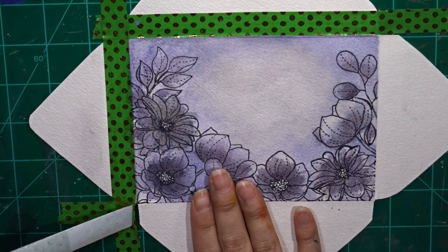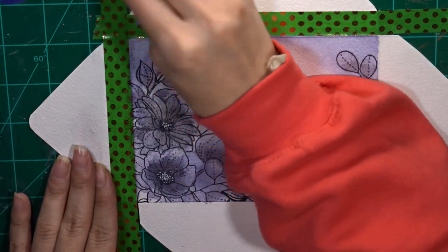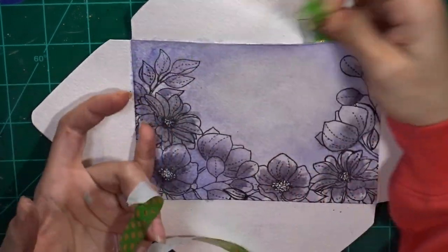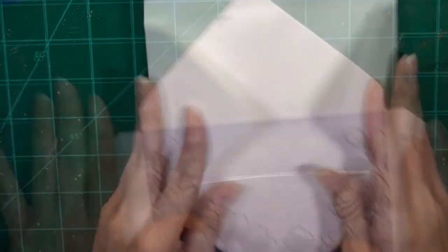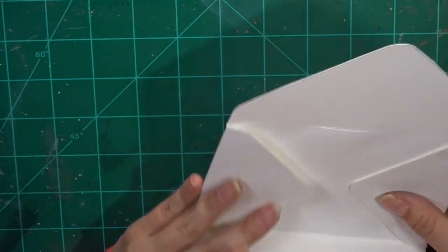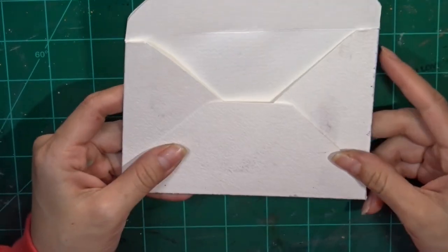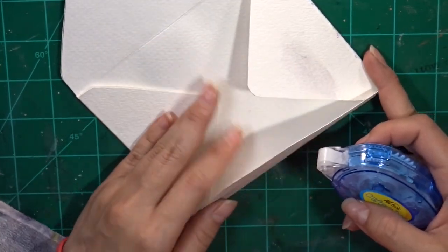Now I'm peeling off the washi tape — some of it can be really sticky, so I was being very gentle so I didn't peel off the paper. Then I'm folding the sides — you can do it where the big part lays outside of the triangles or inside of them.